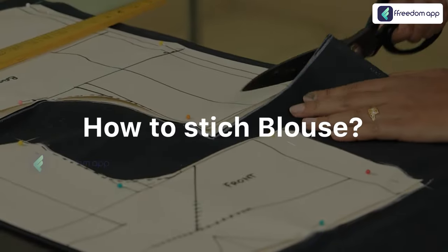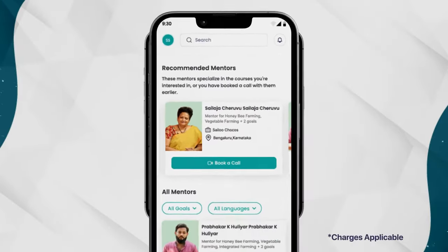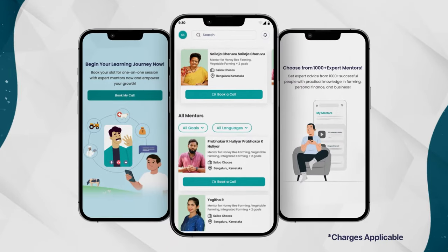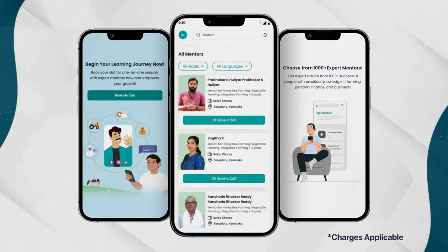She will tell you step by step how to stitch this blouse through video lessons. And after watching this course, if you have any doubts, you can also connect with our expert mentor via video call and get all your queries answered.